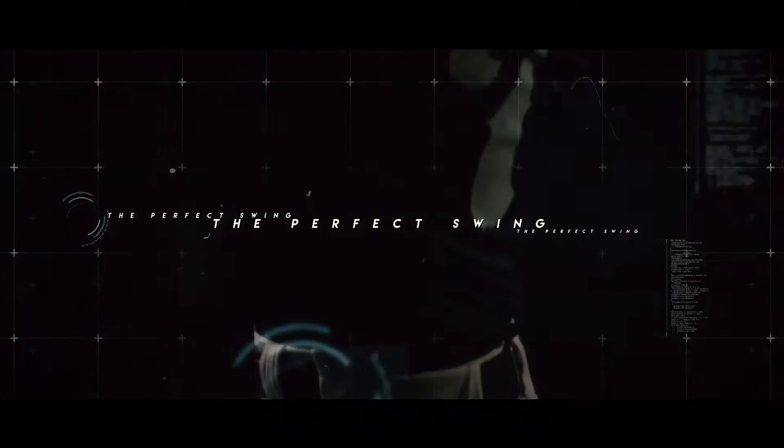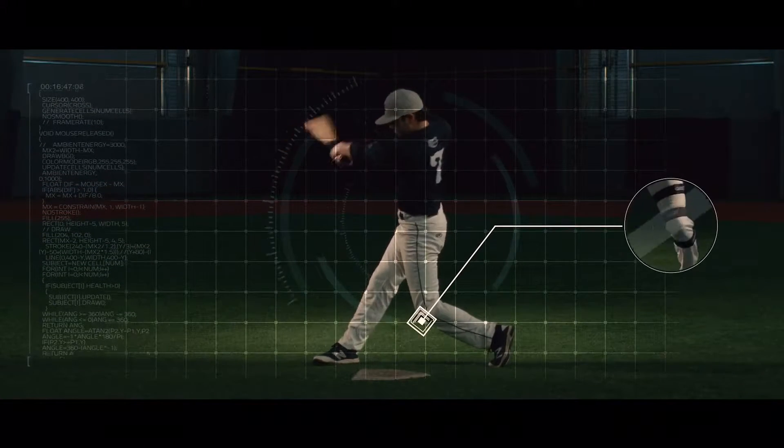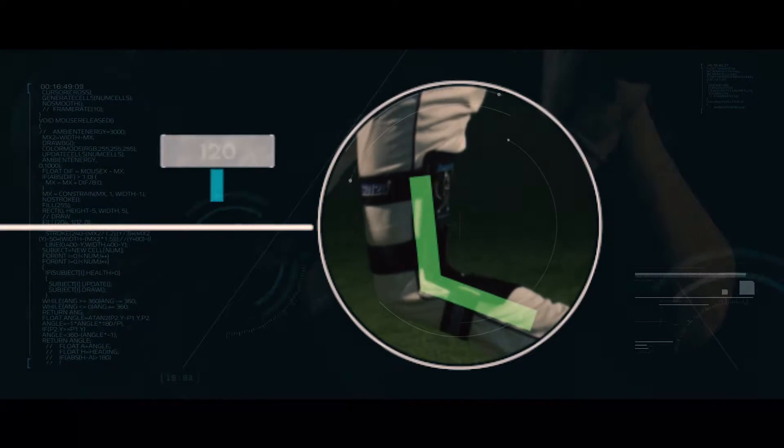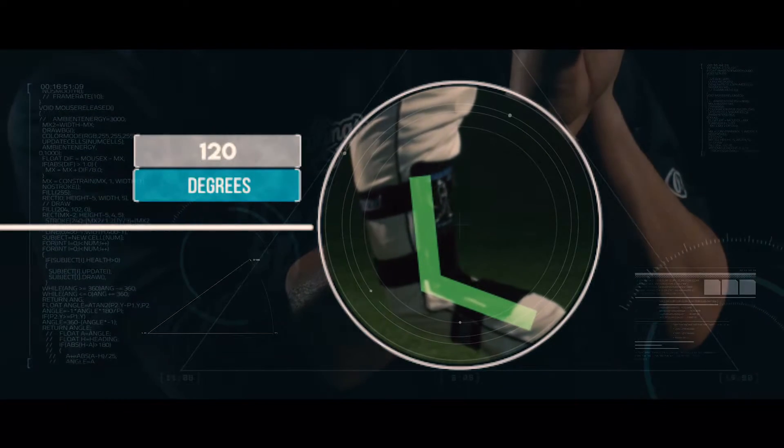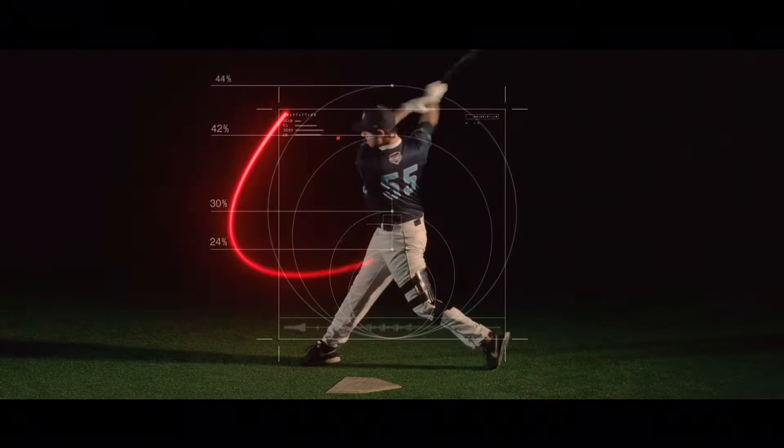The perfect swing begins from the ground up. A 120-degree angle in the rear leg is essential to the perfect swing. When the rear leg is properly positioned, a domino effect occurs throughout the entire body, placing every other part in perfect alignment to perform the optimal swing — which in turn creates the hitting zone, keeping the barrel in the zone for up to 24 inches.